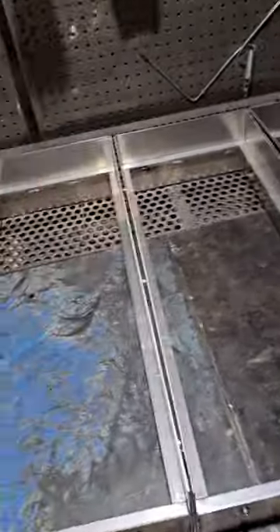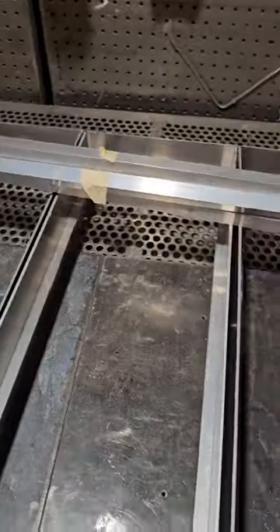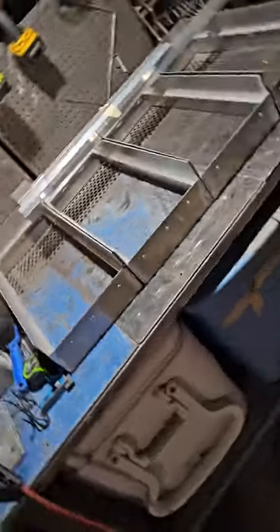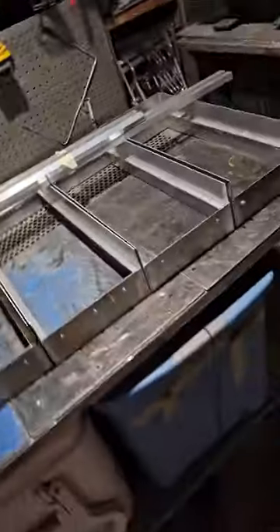Here's the box. Here's the legs — got the legs all cut up, welded, ready to go. See what happens. Ciao.